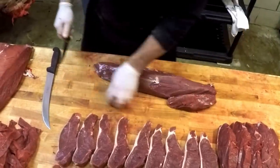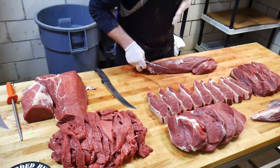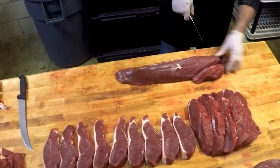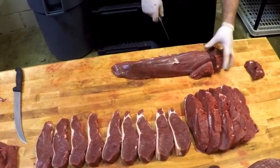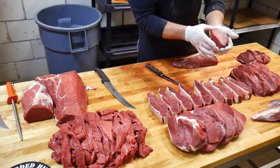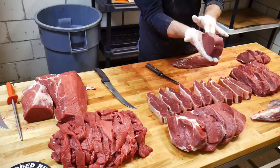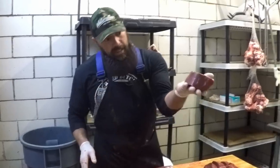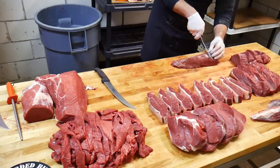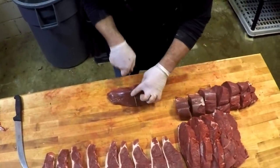Now that we have the silver skin removed, we're going to cut our filet mignons — about an inch and a half thick, a real nice big portion. These can be bacon-wrapped filets, grilled, reverse-seared on a Big Green Egg, or put in a cast iron skillet. Guaranteed to be to die for. We'll just work our way down through here and continue to cut these bison filets.